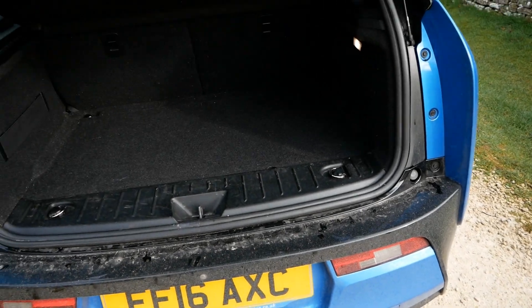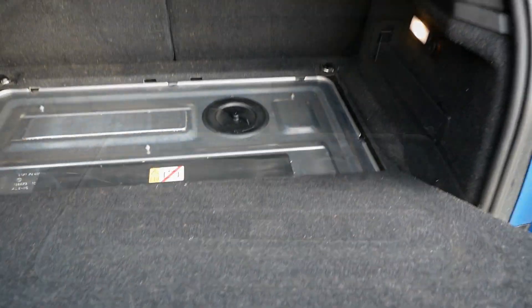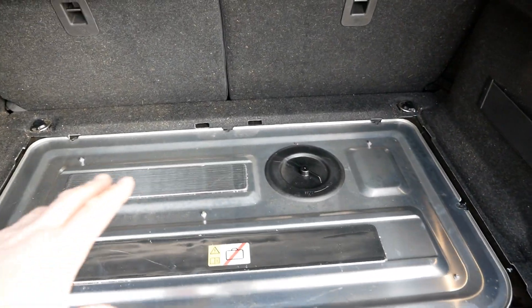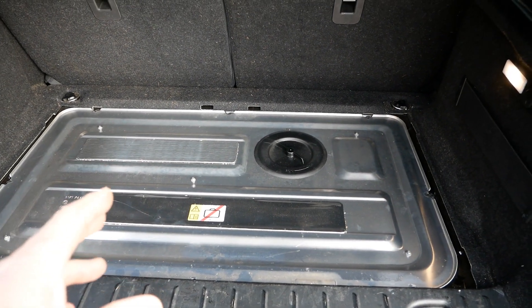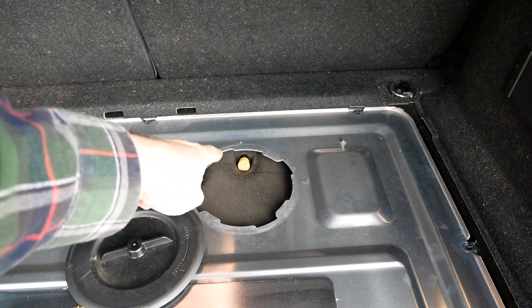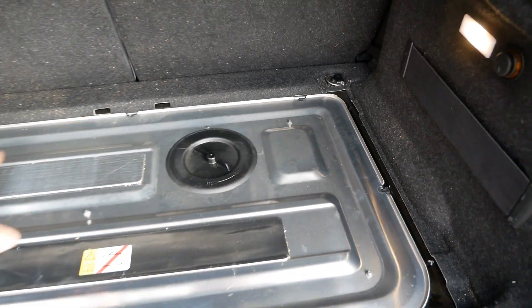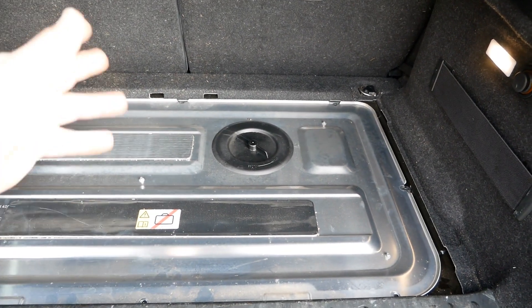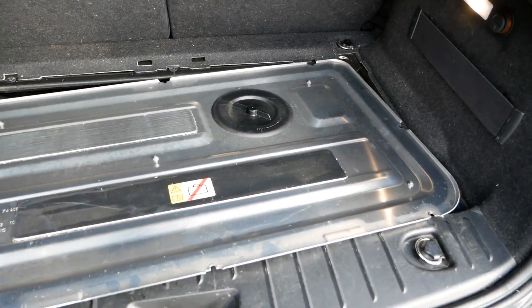The BMW i3 is rear-wheel drive, so the electric motor is at the back. If I open up the boot and take out the carpet floor, under that you have a steel panel. If you've got the range extender version, you have an access cover there which allows you to get to the dipstick and check your oil level. This cover is held down with eight or so screws, which I've already removed.